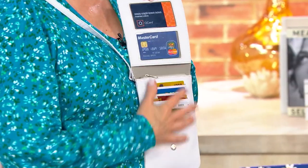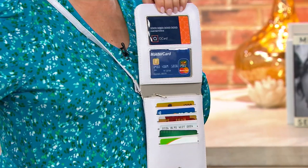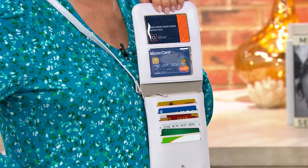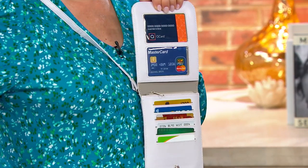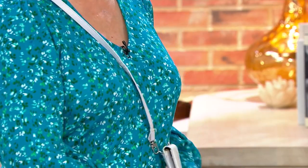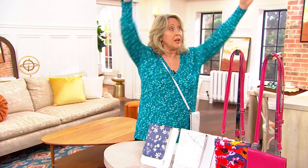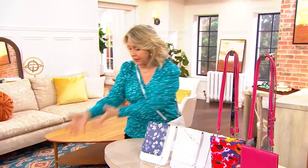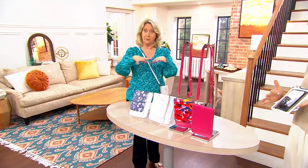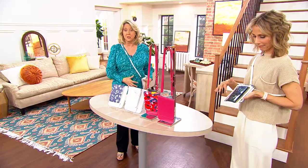What do you carry when you run into the grocery store? What does my daughter-in-law carry when she's got four kids? When you can have this on your body, you can still be taking things off the shelves, putting them in the cart. You don't have to worry about leaving it in that top compartment and somebody walking by and taking it. It's just safety and protection.